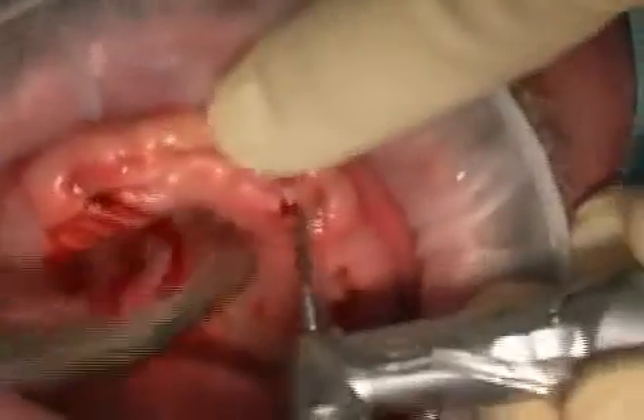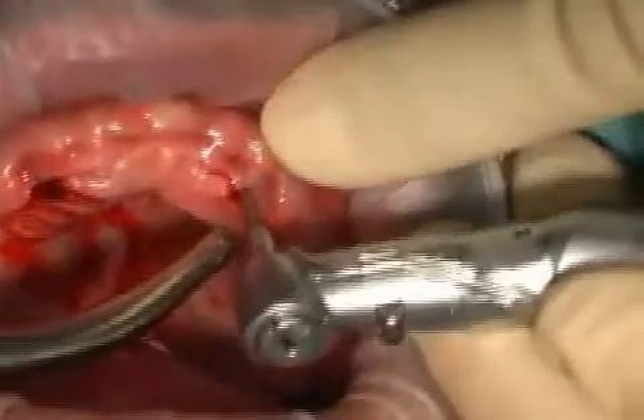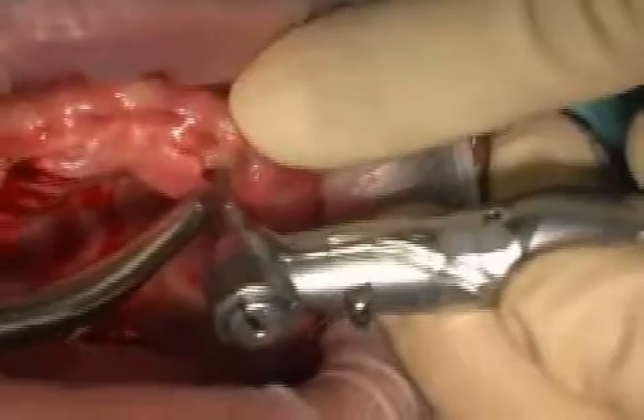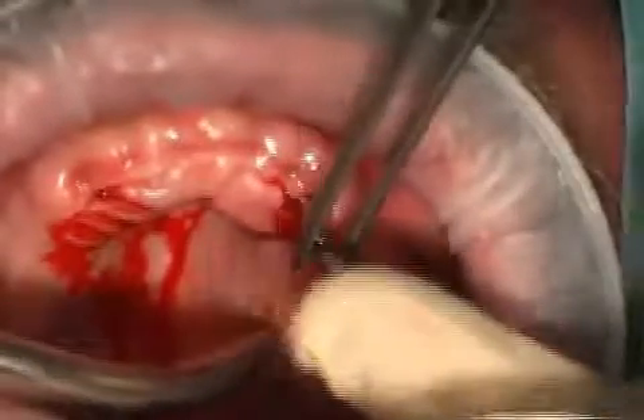Now the pilot drill is performed while being constantly cooled. The drill is gently pushed down — depending on the bone quality, the drill advances more slowly or more quickly. Afterwards, the orientation pin is inserted into the pilot drill hole.